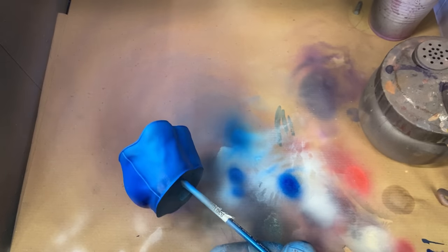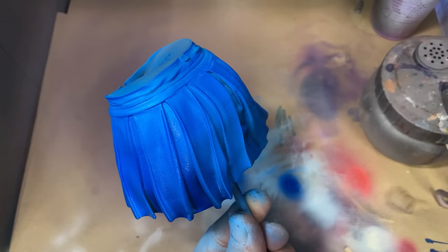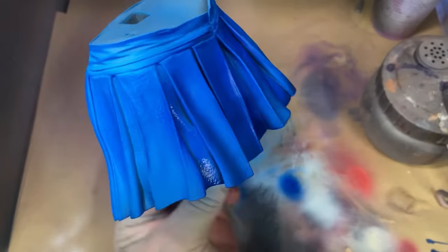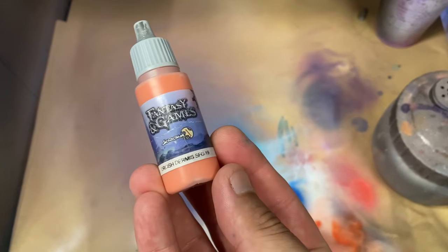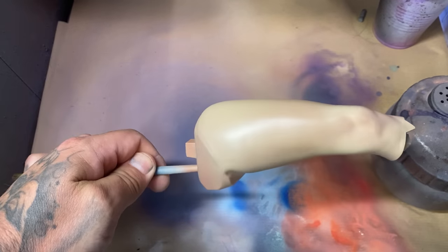I used ink - the blue variety of ink - sprayed from the bottom in the shadows, to darken up some areas and create contrast.